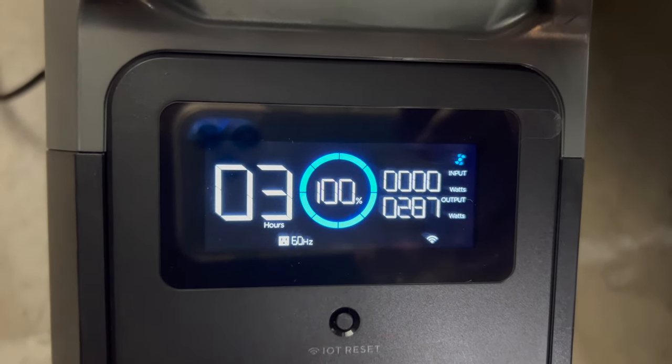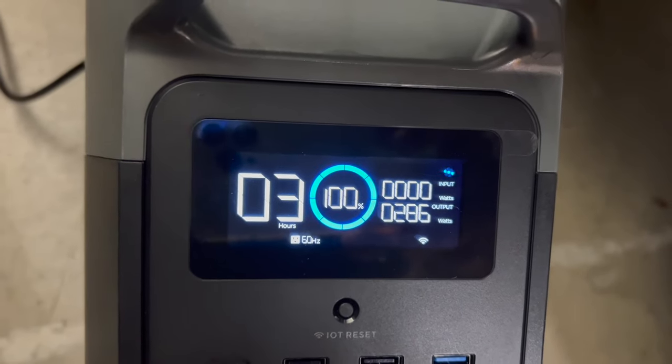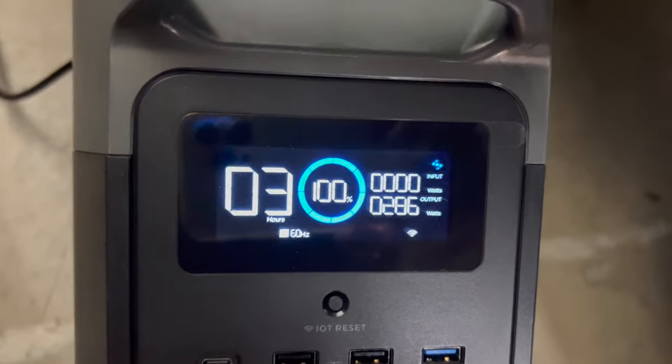What you'll see here is that the Beast is drawing 288 watts of output, which is about three hours of time left. We're just going to see exactly how much the Beast will charge up from the Delta Mini.